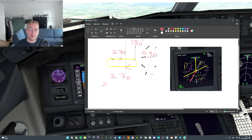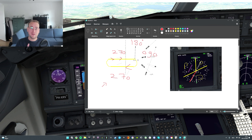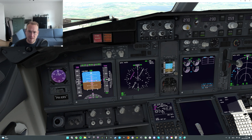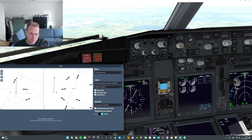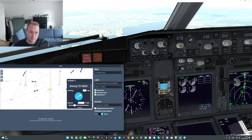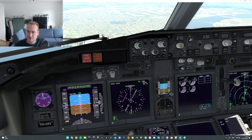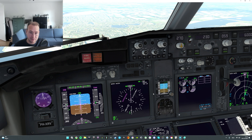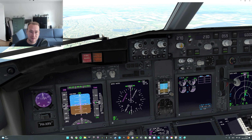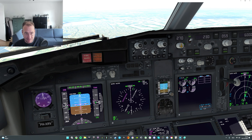We identify the holding procedure as a direct entry. In a direct entry holding, we fly directly towards the VOR or waypoint. Standard holding is right turns — fly the outbound leg for a minute without wind correction, and turn back to the VOR. These are all standard rate turns. As you can see the drawing is accurate to where we are. We move the aircraft towards the beacon — we're 2.3 DME out — and we wait until 1 DME. Once we get closer to the VOR, the pointers start to move, and as soon as we fly over the VOR they will drop and the TO indication changes to FROM.